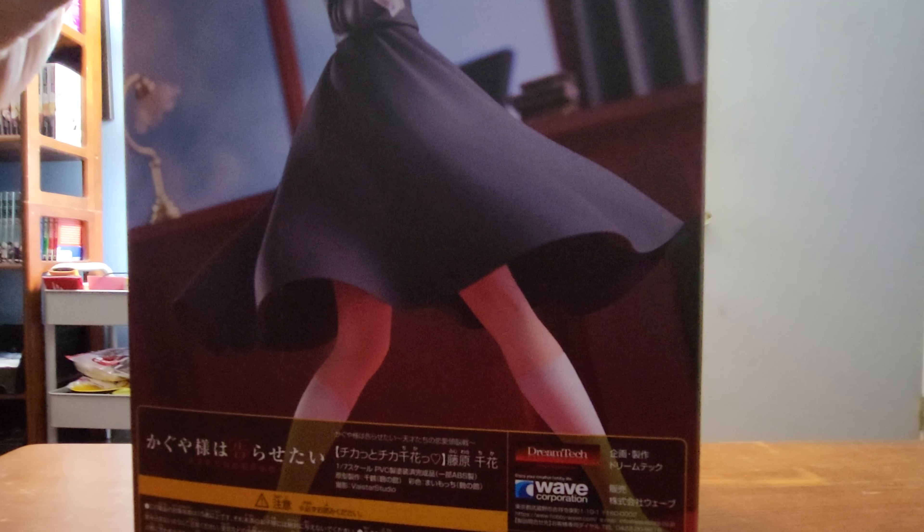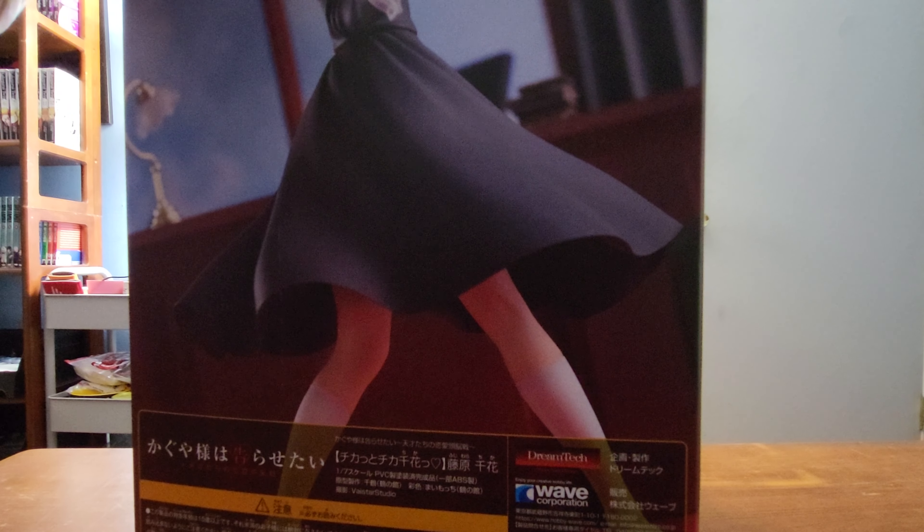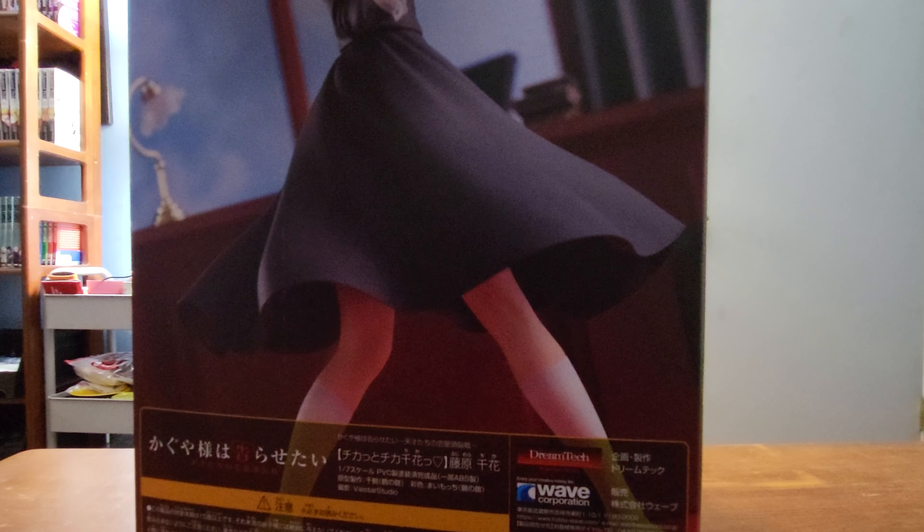This is the 1/7th scale figure. They call it Dream Tech, and it's made by Wave. I ordered this off of eBay from Japan and somehow, after it shipped, it got here in two days. I don't even know how that's possible.